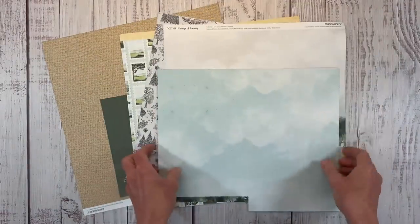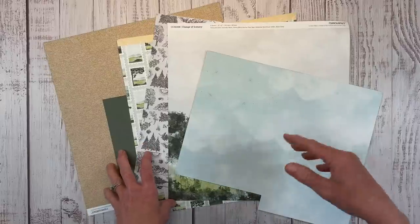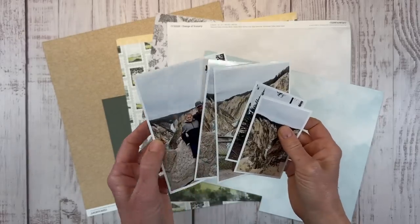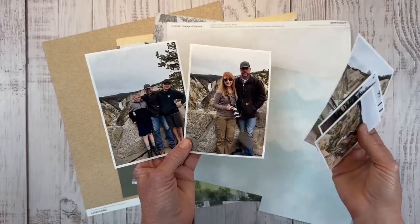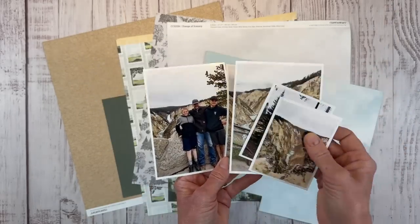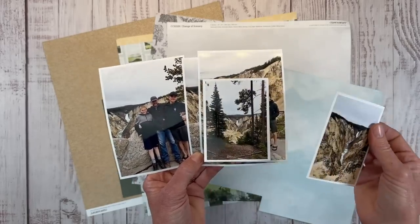Stay tuned to the very end if you're new to my channel — after we create today's layout, I'm going to show you the other layouts I have created with this collection. I have five photos from a trip my family took. My husband, myself, and our two boys went to Yellowstone with our motorhome for a week.